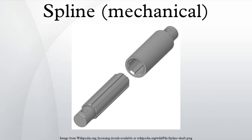Ball splines, where the teeth of the outer part are implemented with a ball bearing to allow for free linear motion even under high torque. Drive shafts on vehicles and power takeoffs use splines to transmit torque and rotation and allow for changes in length.